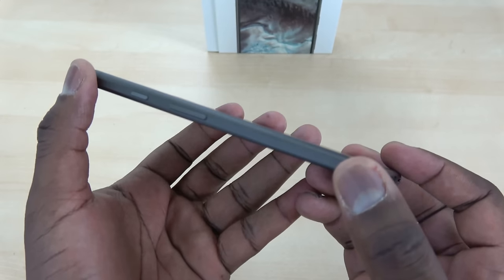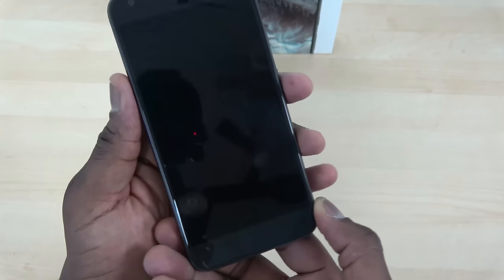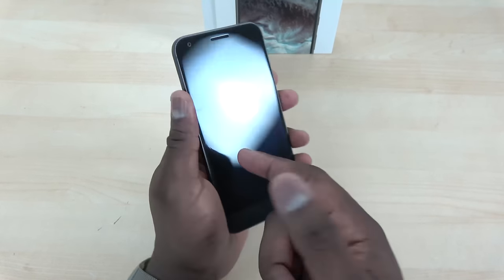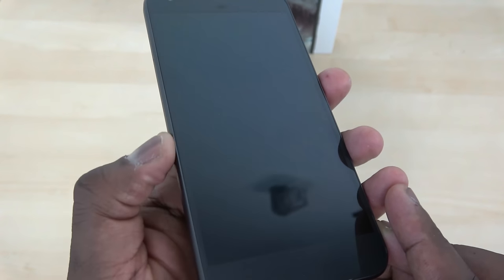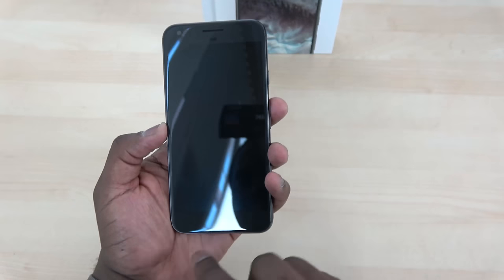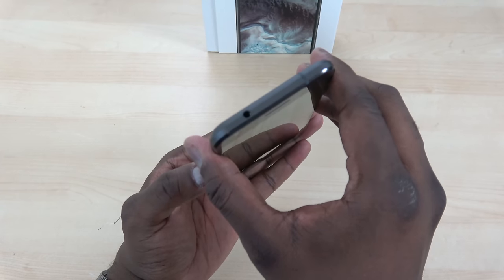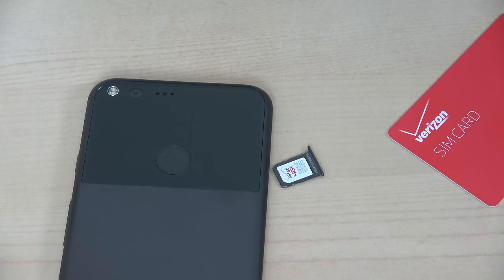Really nice design. The power button as well as the volume rocker on the right-hand side look flush and clean. This is a 5.5-inch QHD display, with Gorilla Glass front and back. You've got an 8-megapixel front-facing camera, and it's powered by a Snapdragon 821 processor with 4 gigs of RAM. SIM slot is on the left-hand side and there's a headphone jack on the very top. There's no expandable storage — you have 32GB or 128GB. You can use Verizon in-store or buy it unlocked and use any SIM.